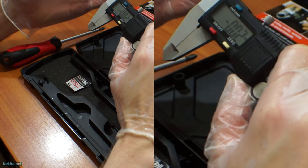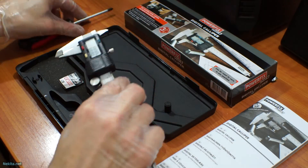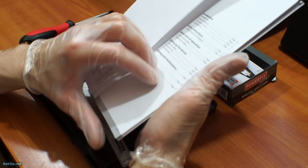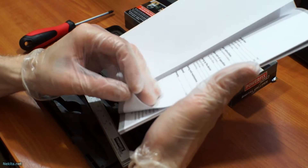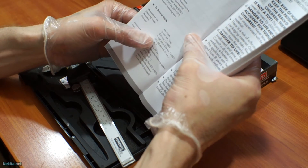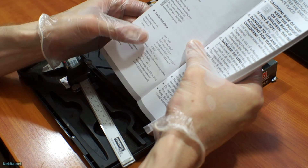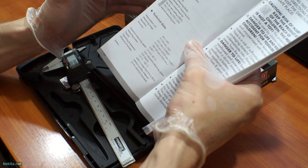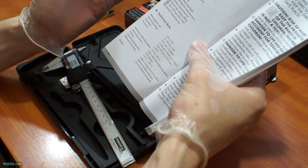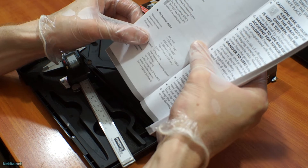Normally these types of units have a specific specification they must attain. The manual specifies, unfortunately for Powerfix Profi and/or Lidl, that the accuracy in the 0 to 100mm — so 0 to 10cm range — is 0.02mm plus or minus. Well, it's minus 0.03, 4, or 5mm. And that's not good.